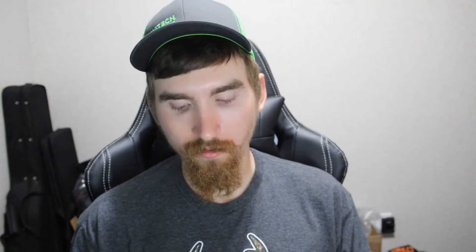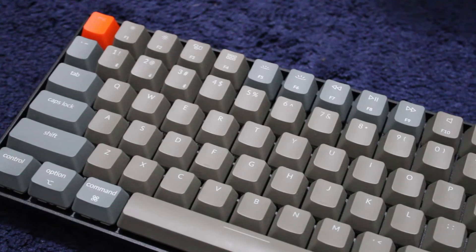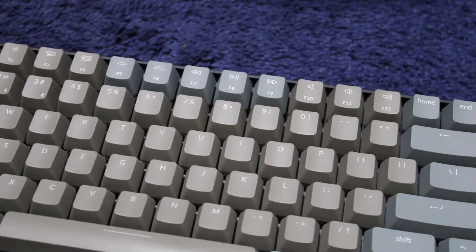One thing this keyboard does lack is dedicated media keys, which is understandable since they're going for a super compact keyboard — you're not really going to have room for dedicated multimedia keys. However, it does have all the keys you need. On the function row, you just hold the function button and then you have play, fast forward, volume up, volume down — all the keys you want, you just have to hold the function key at the same time.